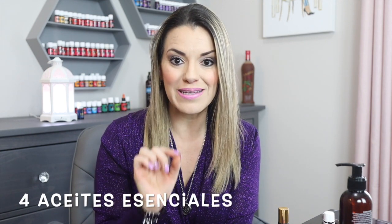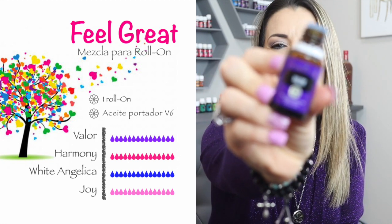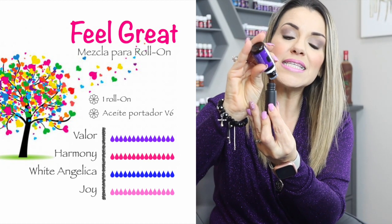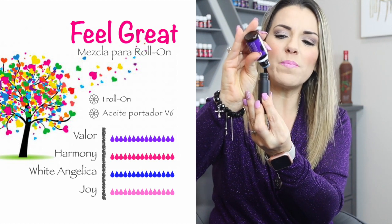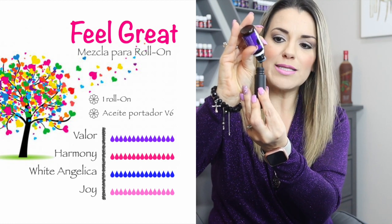Vamos a necesitar cuatro aceites esenciales para hacer este rolón, bien potente y bien cargado. Recuerda, si lo quieres hacer más ligero, se vale — tú decides. Vamos a necesitar una botellita de rolón de 10 mililitros, de preferencia color oscuro. El primer aceite que le voy a poner es Valor — 15 gotitas de aceite esencial de Valor — porque quiero que este sea un rolón súper potente para subir esa frecuencia y sentirnos muy bien, estar en un canal súper positivo.